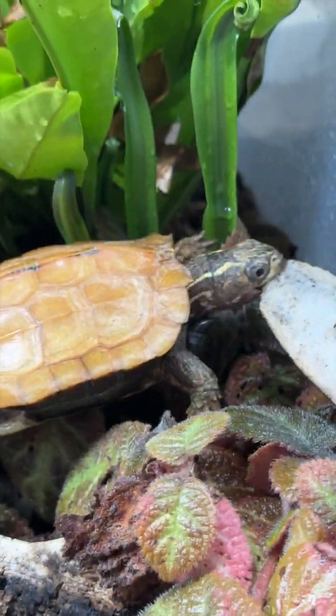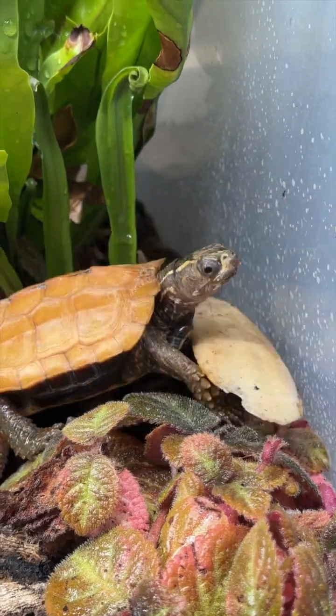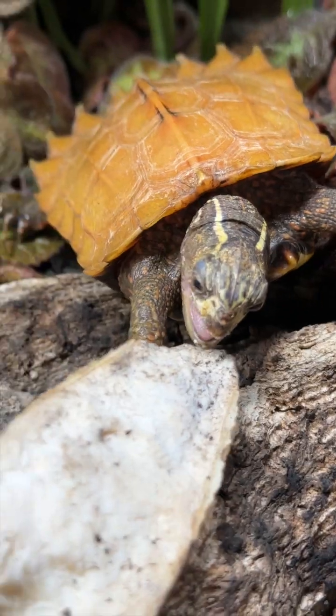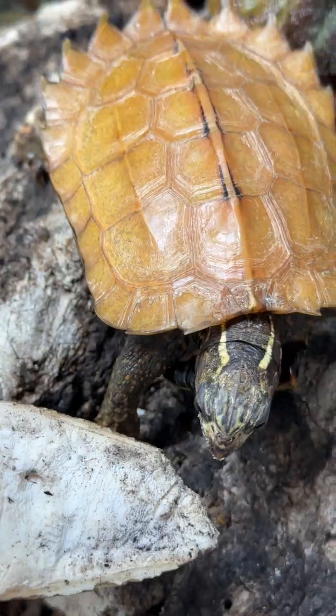That's right — just like birds, a turtle's beak grows, and it's important for them to be able to keep it worn down by biting or chewing on harder foods such as this cuttlefish bone.